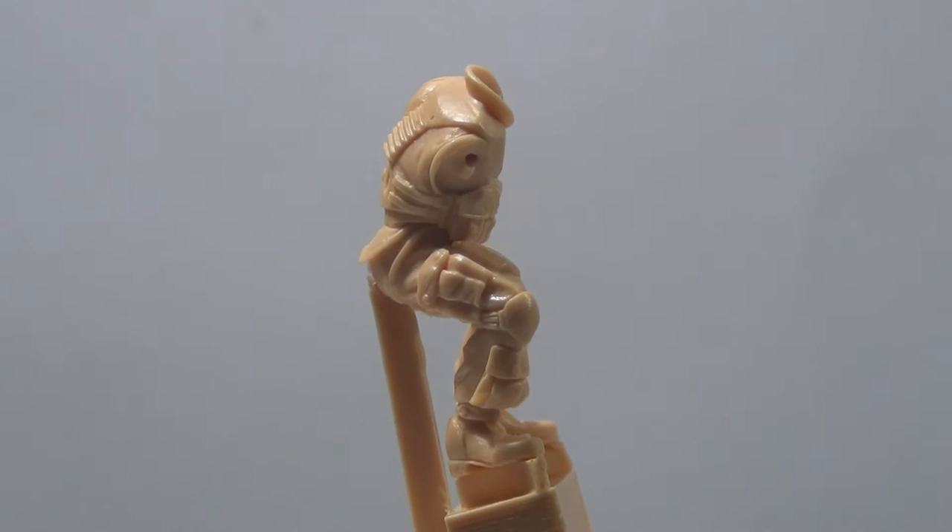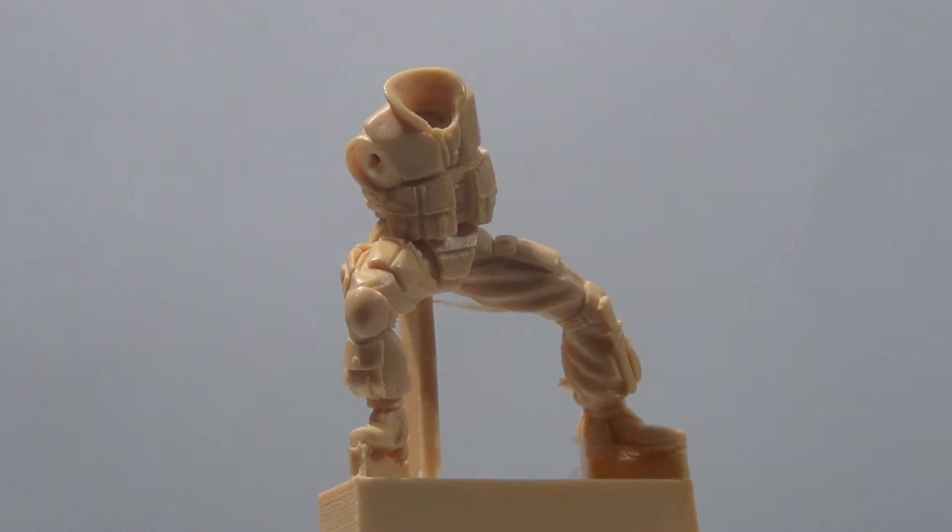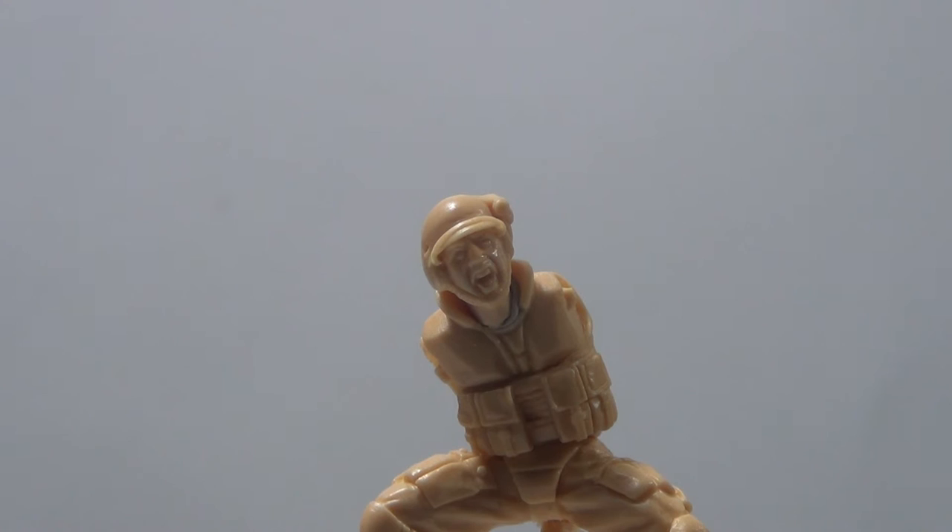Another thing you also get is two heads — one with his helmet on and one without. The heads are done very well. When I pulled the helmeted one out, the face on it, I thought I was looking at a Hornet head. Just the sculpting of his facial features, it just reminded me of one of those. It's a great face sculpt.